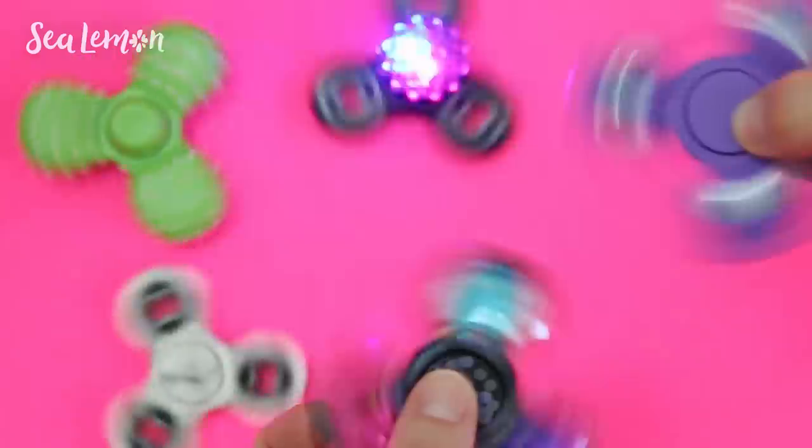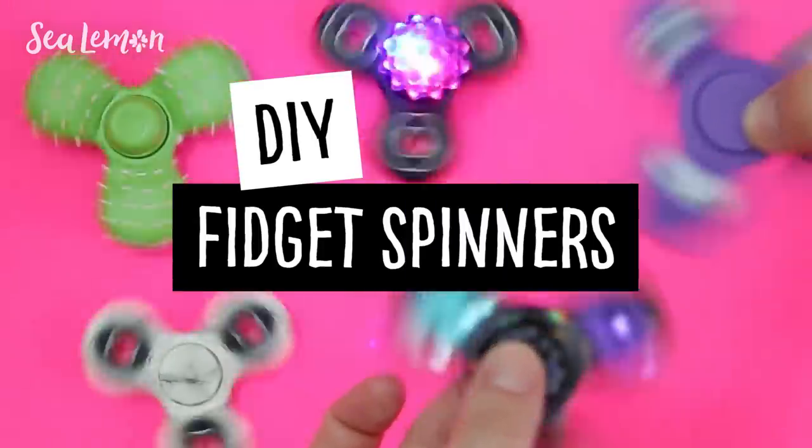Hello, it's Jennifer from Sea Lemon. In this video I'm going to show you five easy DIY hacks which you can do on your fidget spinners.